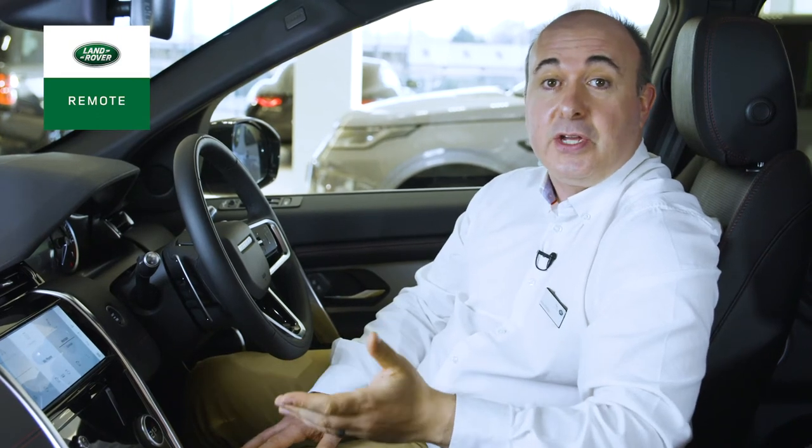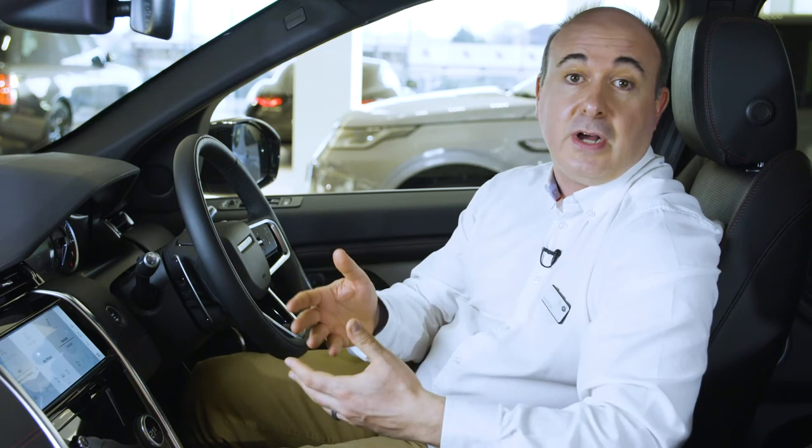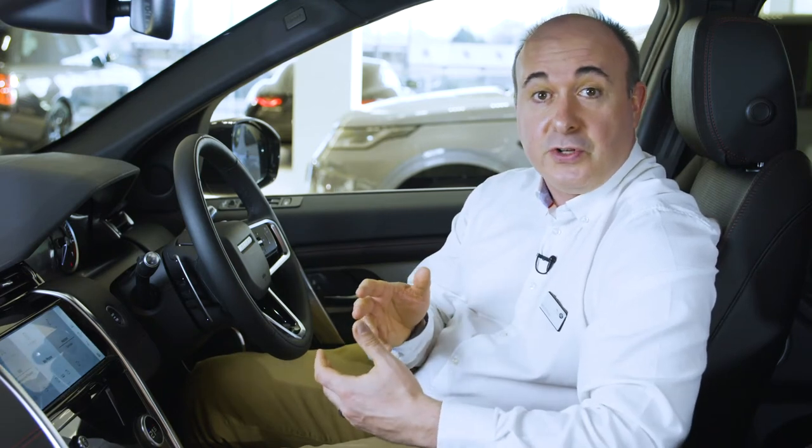Download the Land Rover Remote app to your phone and sign in with your InControl account details to access a range of useful features. This includes control over remote locking and unlocking of the car, it tells you how much fuel is in the tank or how much electric charge you have, it reports the last parked location of the car so you can always find your way back to it, and it can export a full journey log as an Excel spreadsheet — so if you're keeping track of business mileage, that's really easy. A feature I love is the remote activation of the climate system — cooling the interior in summer before you get in, or warming and de-icing the car in winter, whilst keeping the car fully secure.